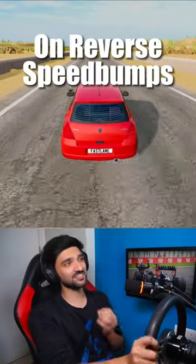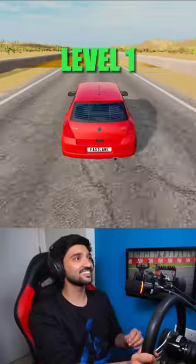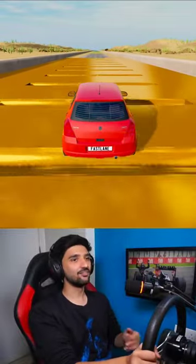Maruti Suzuki Swift on reverse speed bumps. It doesn't look good when it gets going, but let's see how many levels it can cross. Level 1 — obviously not an issue.